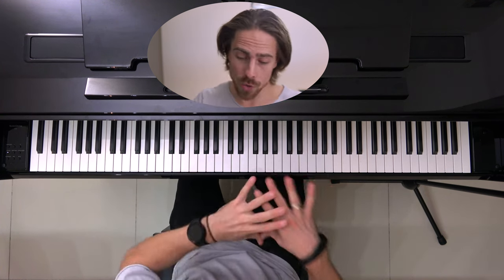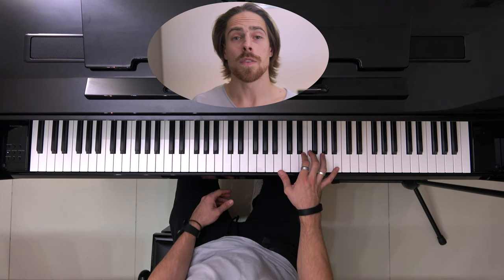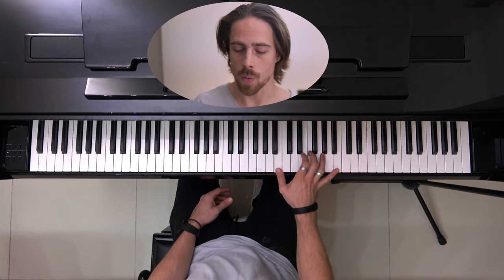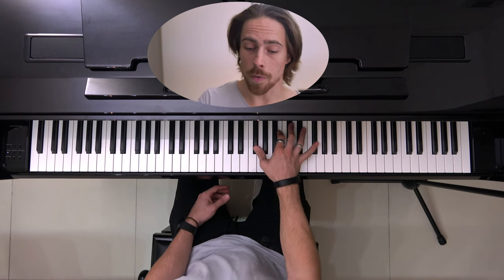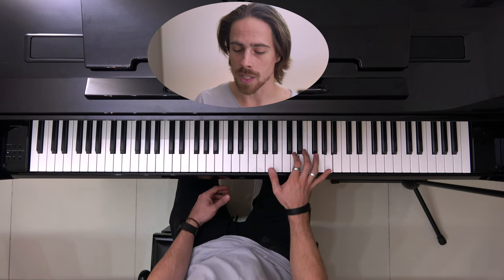Now if you play that last part all together slowly, we get this: 5, 6, 7, 8, and 1, 2, 3, 4, 5, 6, 7, 8, and 1, 2, 3, 4, 5, 6, 7, 8. And we play that part 2 times in a row as well.